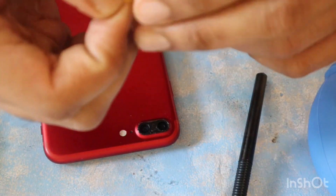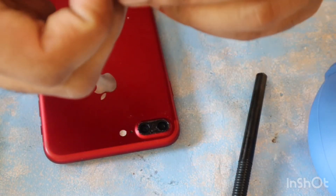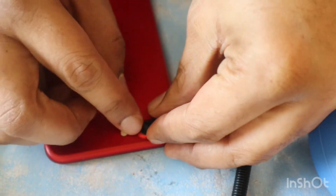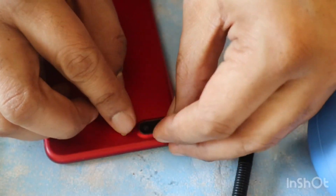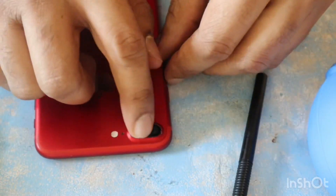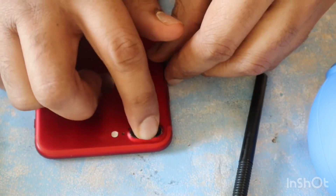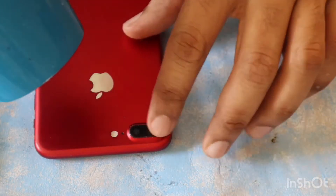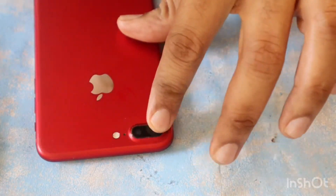Now it's time to place the new glass on top of the camera. This glass came with adhesive already on it, so I am just placing it from the adhesive side and gently pressing it. These glasses can be very delicate so you have to be very careful with it.